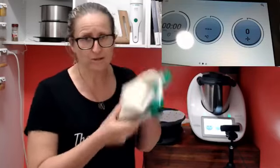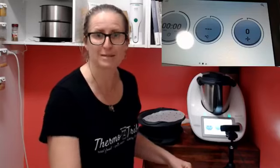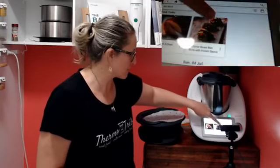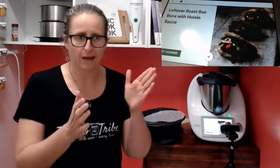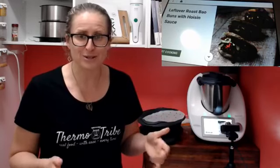I have pre-made the dough. Doughs in the Thermomix are so incredibly simple - I'm sure you know that already. The recipe I've used today is called 'Leftover Roast Bao Buns with Hoisin Sauce.' I'm not going to make hoisin sauce because when I did my cook-alongs with you guys, probably back in August or September last year, we made hoisin sauce and I still have some left, so I'm going to use that again.